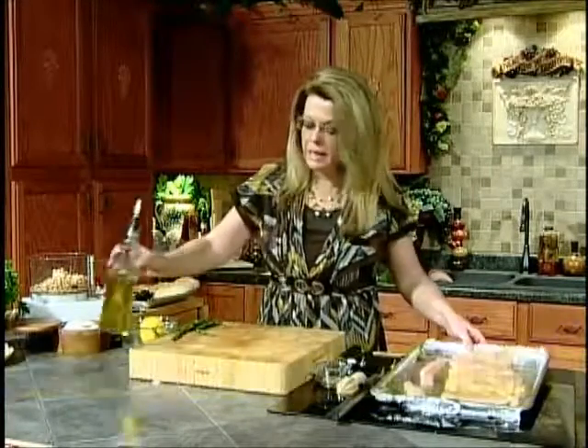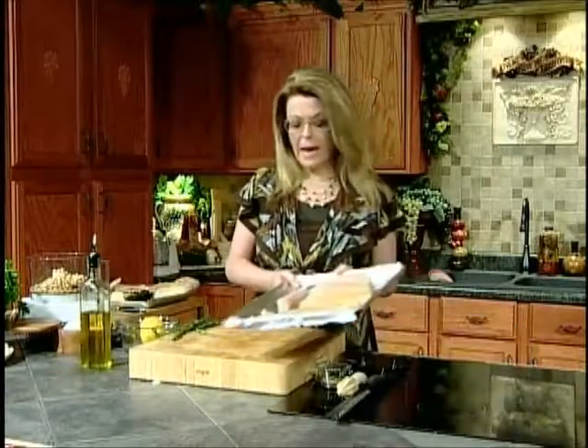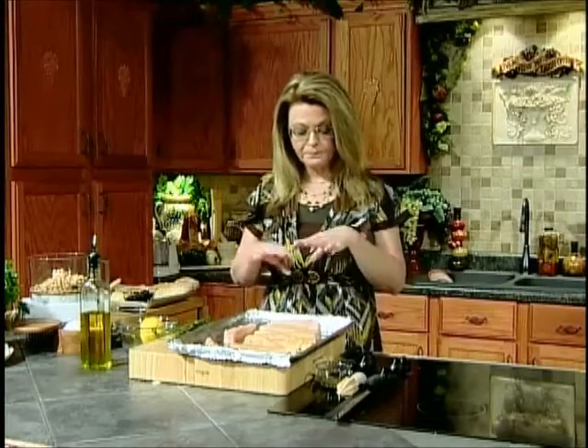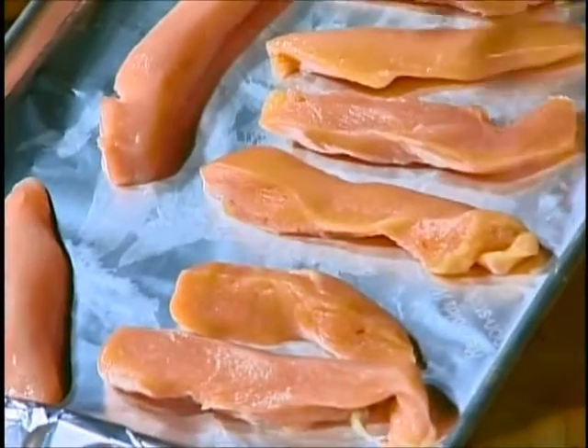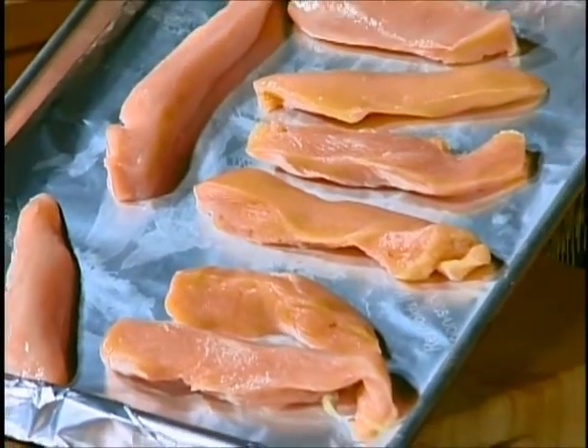Welcome back. We have our fennel roasting away in the oven. Now we're going to make a Greek chicken. I bought a package of three boneless, skinless chicken breasts because they were less expensive. If chicken tenders are on sale, get those. If boneless, skinless chicken breasts are on sale, buy those and cut them into your own tenders, which is what I did here. If you want to use bone-in pieces, absolutely you can do that — I'm trying to do a quick meal.